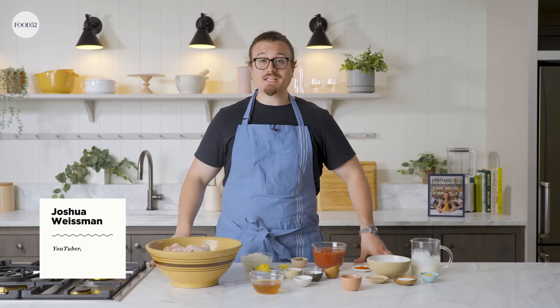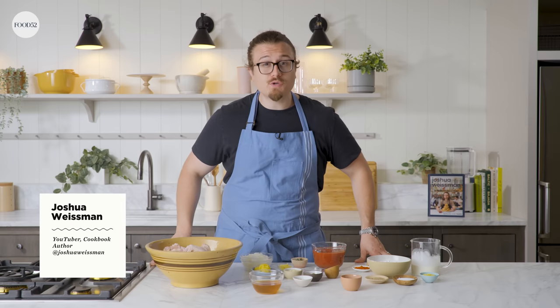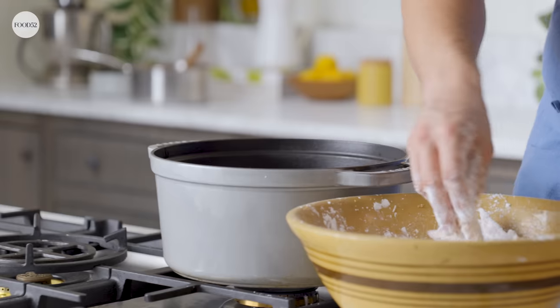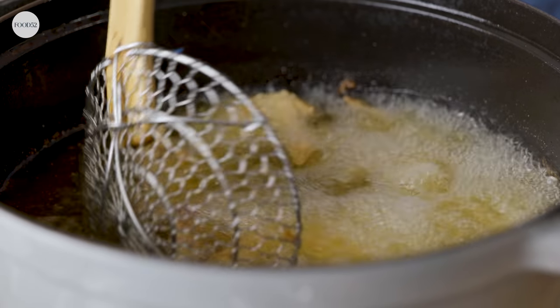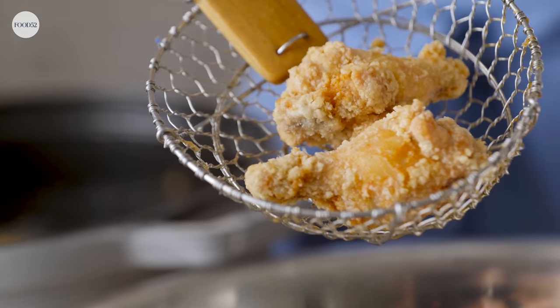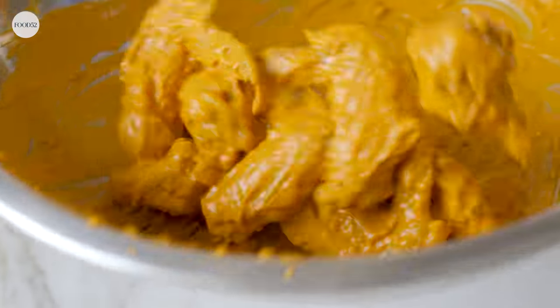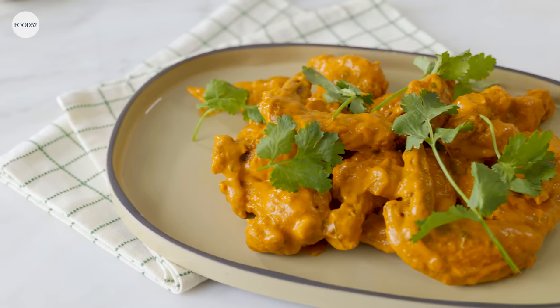You like wings? Great. You like butter chicken? Great. Now marry. Hi, I'm Joshua Weissman and I am in the Food 52 studio. Today we're making butter chicken paws wings. We're going to be deep frying our wings for a beautifully crispy, crunchy exterior, juicy interior, and a nice velvety, rich butter chicken sauce. It's fragrant, it's sweet, it's salty — it's everything you want on a wing. I feel like this has always belonged on a wing, so that's why we're doing it.